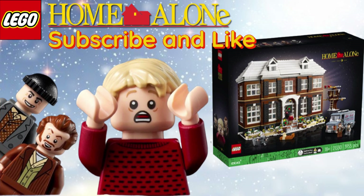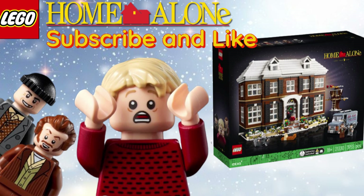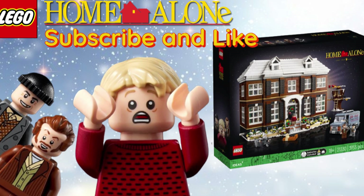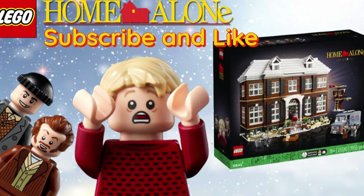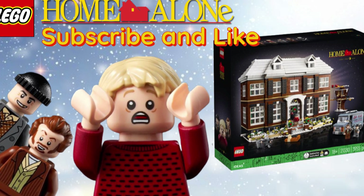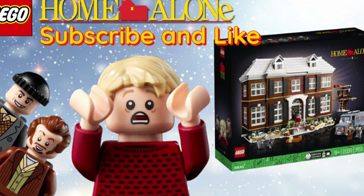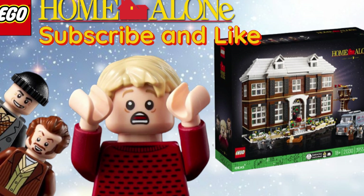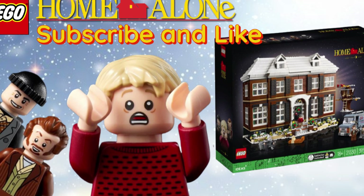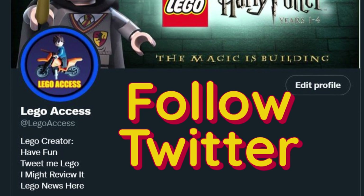Thank you guys for watching another LEGO Ideas video. Make sure to look at the set and see if you guys like it, and comment down below the things you do or don't like about it. This is my honest opinion — I don't really like the set and I'm definitely not going to buy it. I think the minifigures are a big turnoff, but the interior is very, very cool. Make sure you join my Discord, follow me on Twitter, and subscribe and like. I've got some big plans for some video game LEGO content coming in the future — there will be some LEGO Star Wars: The Complete Saga content coming before the release of LEGO Skywalker Saga. Thank you guys for watching, and I'll see you in the next one.